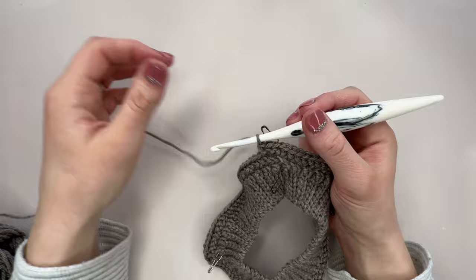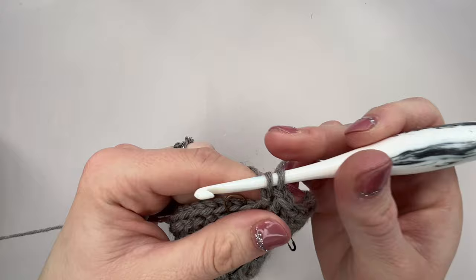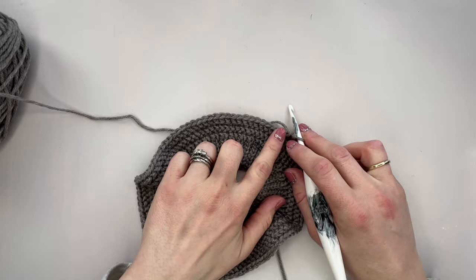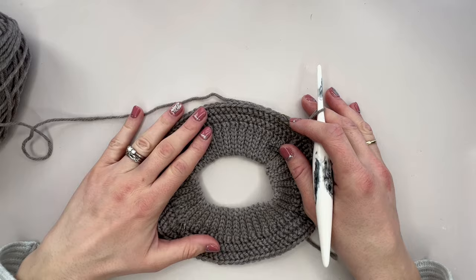Begin the next stitch, then pop the stitch marker in — it will keep us on track. Just repeat what we've done on the previous round: herringbone HDC in each stitch to the chain one space, make your corner, carry on round, corner, carry on, corner, carry on, corner. You'll notice that on round three we still have one more stitch to work after the last corner before we're ready for round four, because we've increased — our start-of-round has moved over by one. Once that extra stitch is done, we're ready for round four.